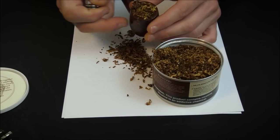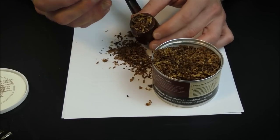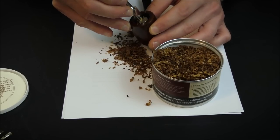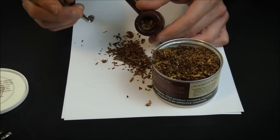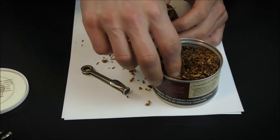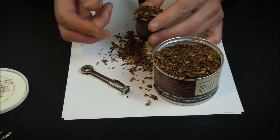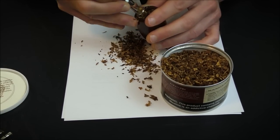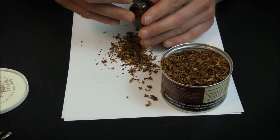Once you have it pretty much filled over the rim loosely, take your Czech tool or whatever pipe tamper you have and fairly loosely pack it into the pipe. You're going to be about halfway up the bowl — maybe slightly less — this first time. Then you go again, letting more fall into the bowl fairly loosely, tapping the side. Once again you tamp, this time a little bit more firmly, and now you should be around two thirds up the side of the bowl.